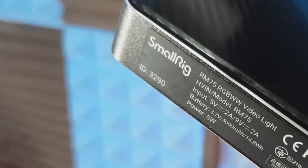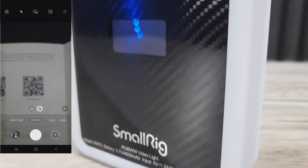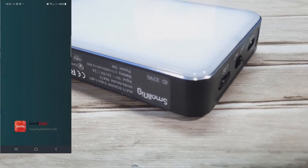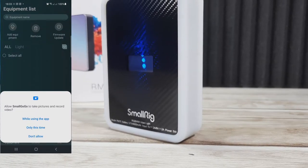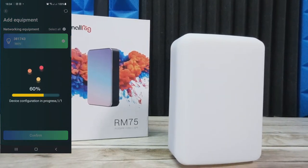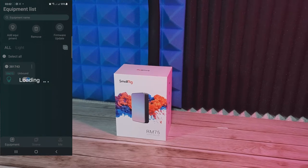We're going to go and take a look at the app now. There are a few permissions you'll need to accept. You can scan the QR code inside the instruction leaflet or search for SmallGoGo on the Google or Apple app stores. Once you install and open it, you need to create an account by adding your email, then request a verification code and enter it in the password slot. You'll then have full access. Go ahead and add device and you should see a progress bar. Make sure your SmallRig is switched on otherwise Bluetooth won't find it. Once connected, select the RM icon to access the app controls.